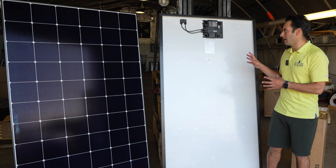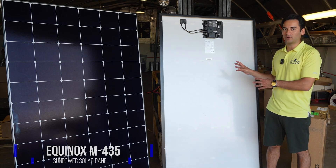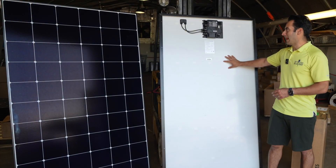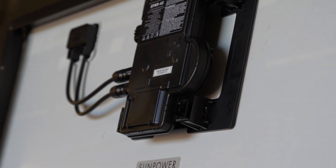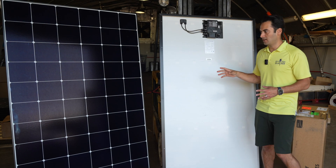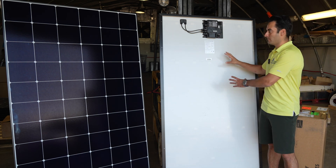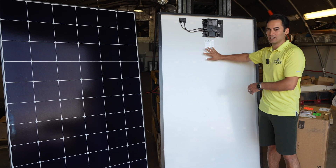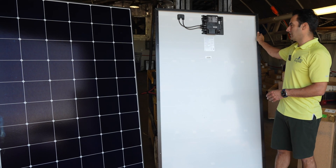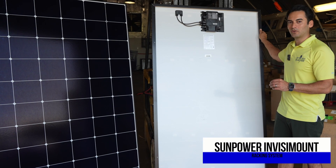Today I have the Equinox M435 panel in front of me. This is the front side of the panel — 66 cells. This is the back side of the panel with the microinverter connected to the back of it. I just wanted to make this quick video to give you a visualization of what this panel looks like from the front and from the back side. The rails are mounted to the back of this, connected to the frame with a racking that we call the SunPower Invisimount racking system.